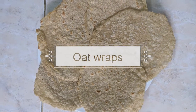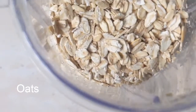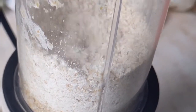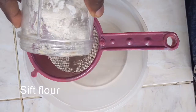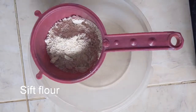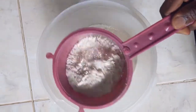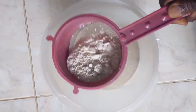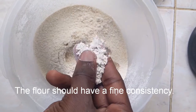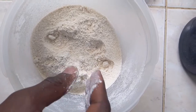Today we're gonna make some oat wraps. First, we're gonna separate our one cup of oats and take a few minutes to blend them. Now we're gonna sift our flour — add the powder from the blending into your sieve and sift it out so the larger oat particles remain. This is the exact consistency we're looking for: soft to touch and the powder remains on your finger.